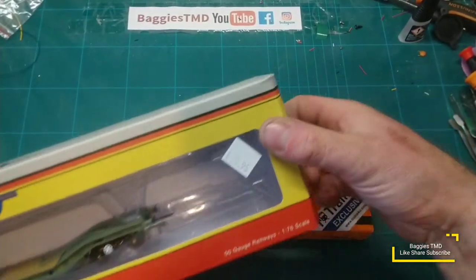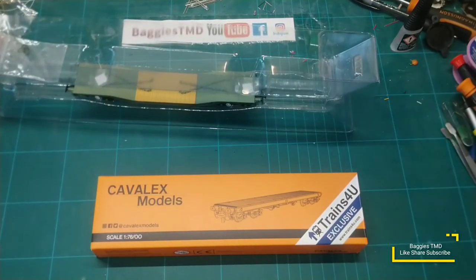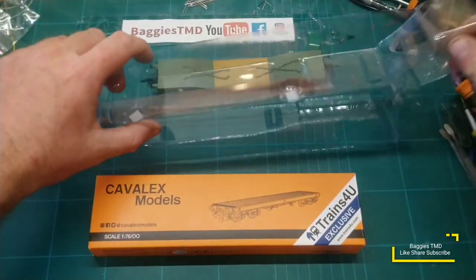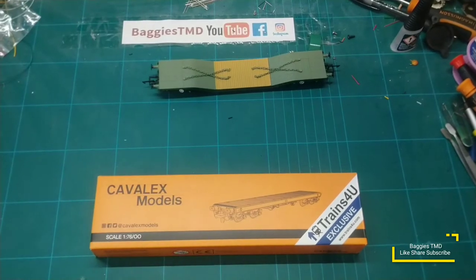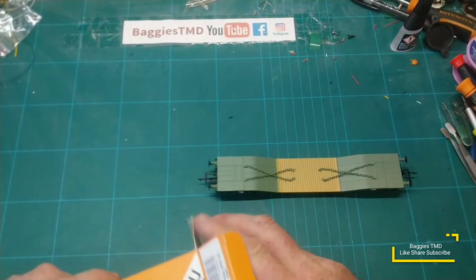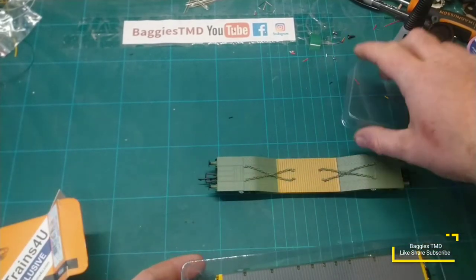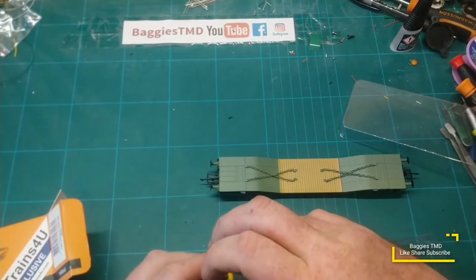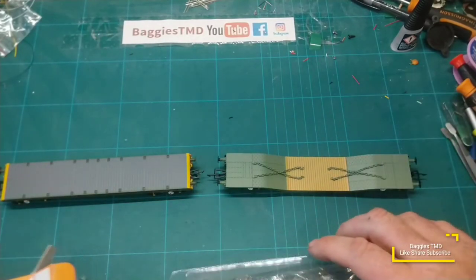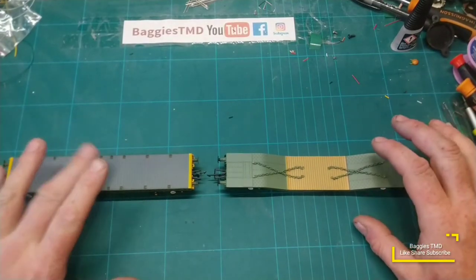Let's take them out of the boxes and take a closer look at them side by side. Might be interesting, a bit of something different. This is just a little comparison between two items. I know one's a Warwell and one's a Warflat, but it's still interesting to see which is the better model. So there is the Warwell, and let's get the Warflat out. So we've got the Warwell and we have the Warflat.